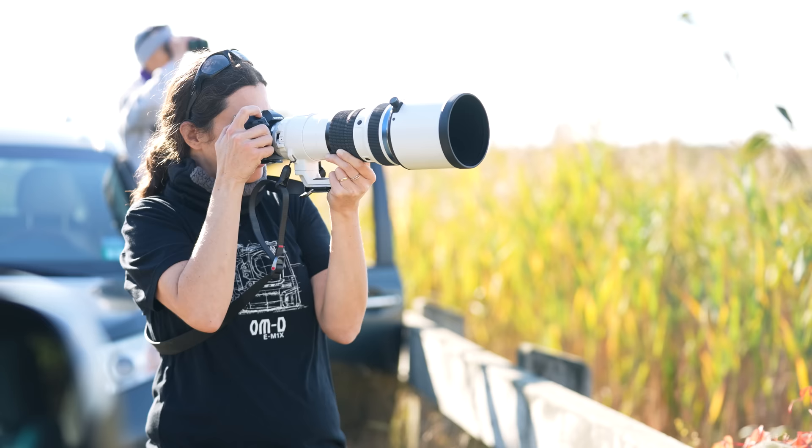Bonjour, I'm Emily. I'm an OM System Ambassador and for this video we're going to talk a lot about composition and how to improve your photography. I'm going to give you some tips to set up your camera properly and then we'll go into what I look for when I'm out in the field — how I'm going to frame my shot, whether it's going to be horizontal or vertical, and I'm going to give you some tips about how to position yourself as well. Let's get into it!